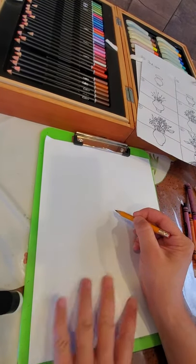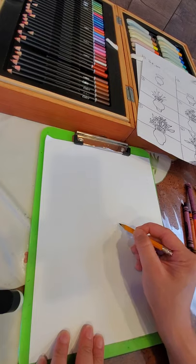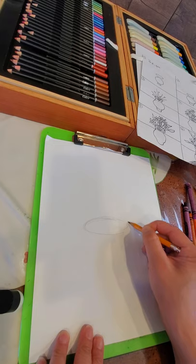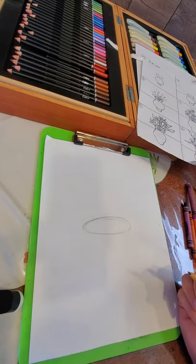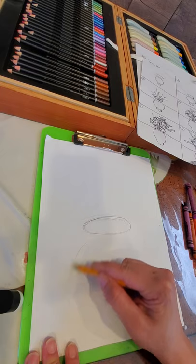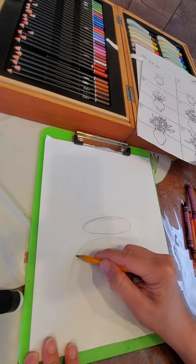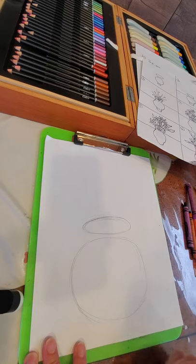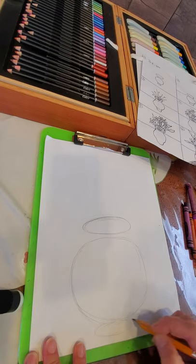We're gonna start with the base. You don't want to start too high up or you won't have room for your flowers, so about halfway down. I'm gonna do a sideways skinny oval, then right below it a circle — the circle should be wider than your oval for this particular vase — and then right below that another skinny oval, centered.